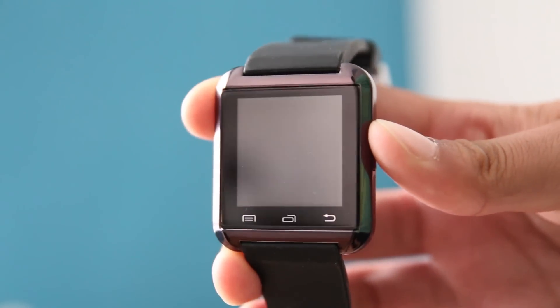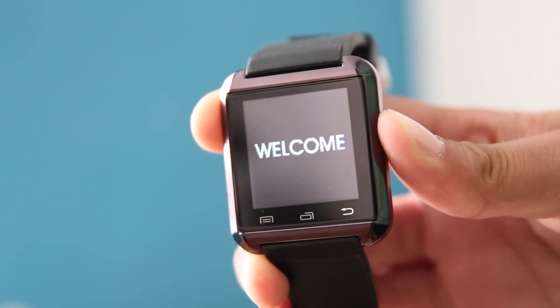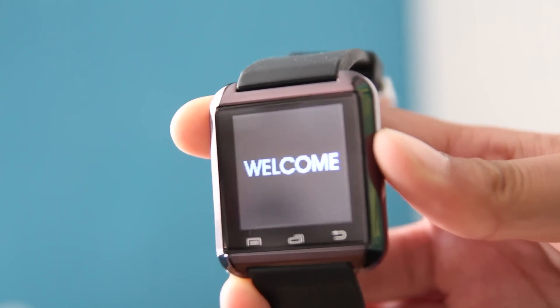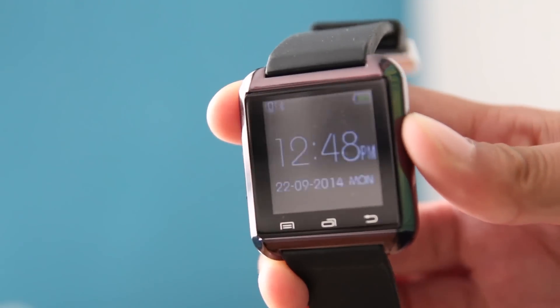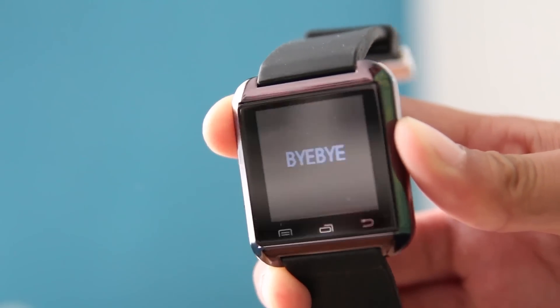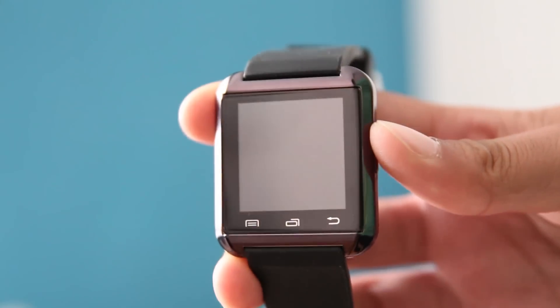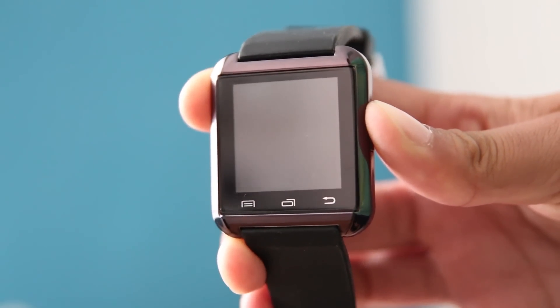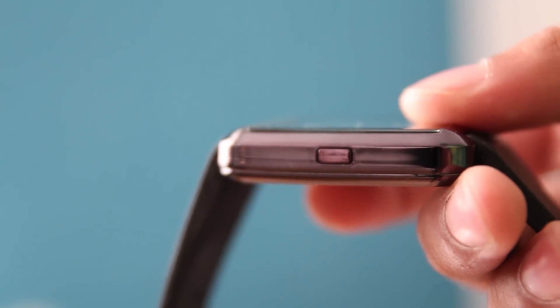In terms of design, the U-Watch looks beautiful and has a nice metallic look to it. One thing I really want to talk about is when this device boots up and shuts down — it's got that very cheesy Chinese music as well as a very cheesy slogan, so you know it's a Chinese product.